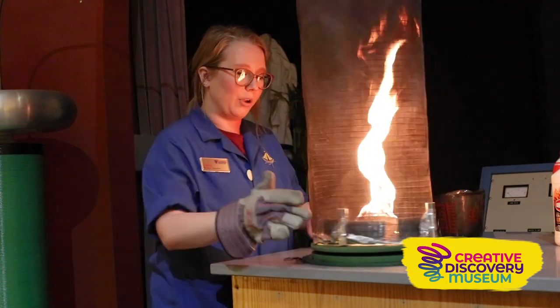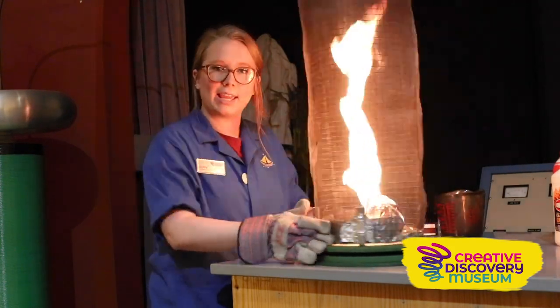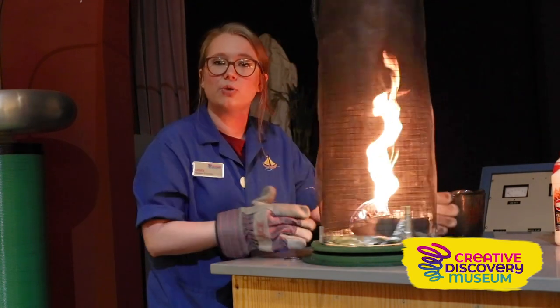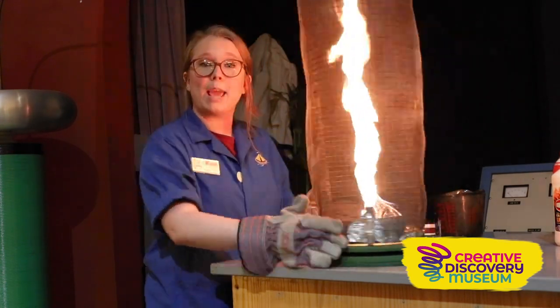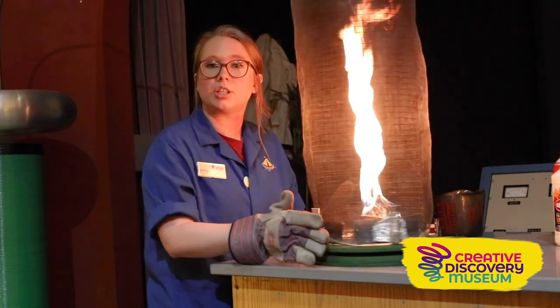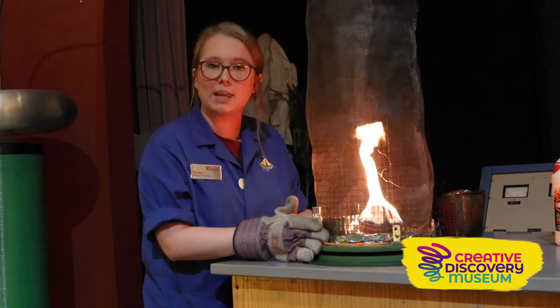You may be wondering what this giant cage is doing — it's actually funneling oxygen to our flame, so we're getting a bigger reaction. Our flame is growing because we have more oxygen. Now when I stop spinning, our flame gets much smaller.